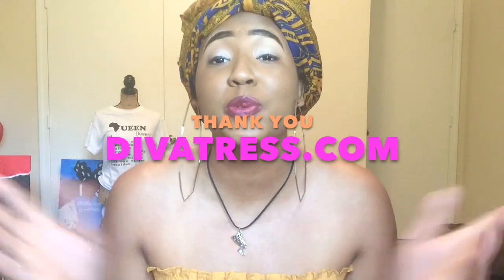So this is another fabulous unit from divatress.com. This video is sponsored by divatress.com. Thank you divatress.com for sending me this unit. I'm so excited to try it y'all because I have seen it around town and I just know I'm finna slay in this wig.